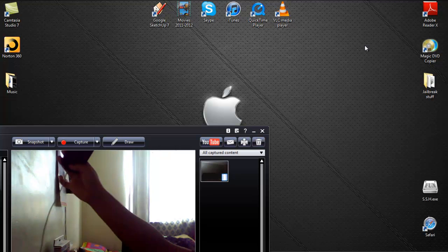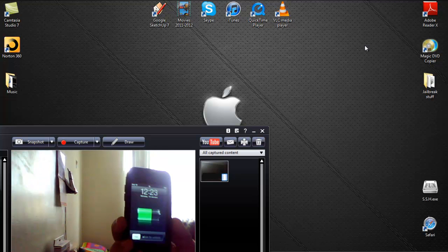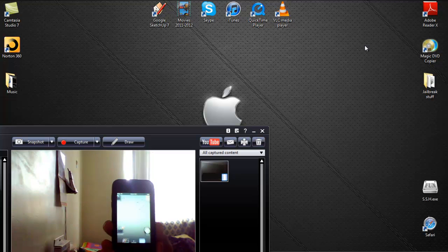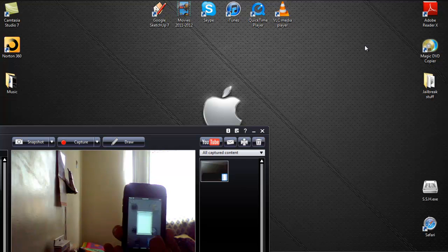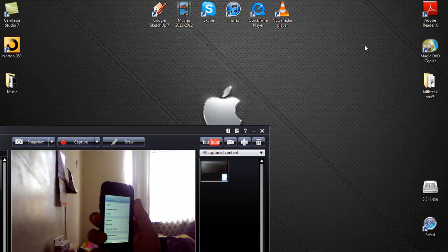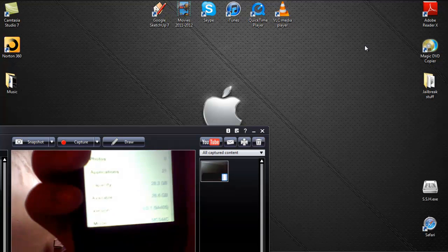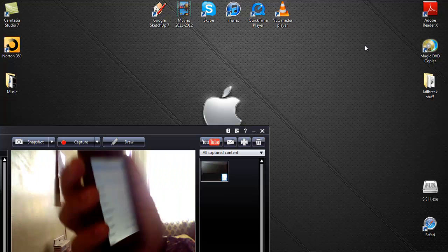I'm gonna take my time to show you what firmware I'm on. Here's my iPod Touch — I just updated it. Slide to unlock, go into Settings, go to General, go to About. I'm gonna show you my firmware right here. As you can see, I am on 5.0.1.